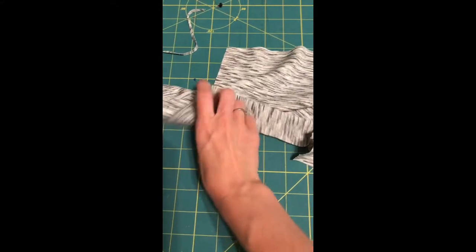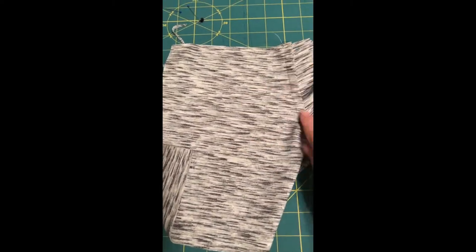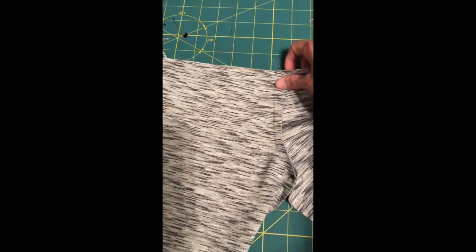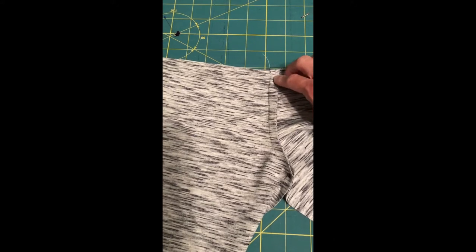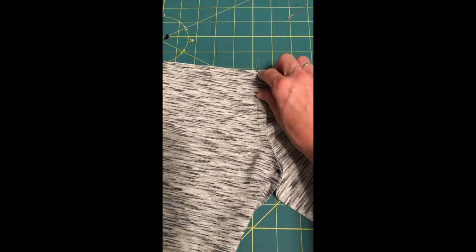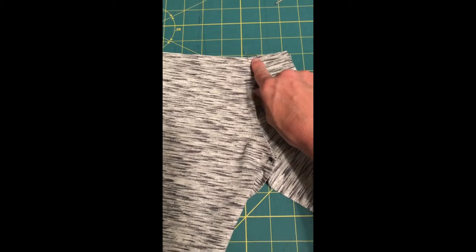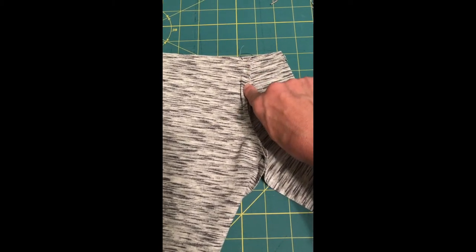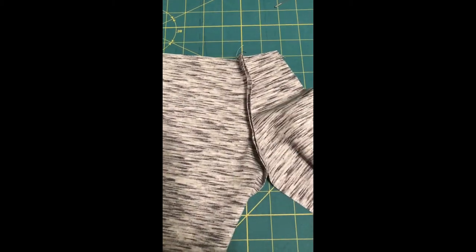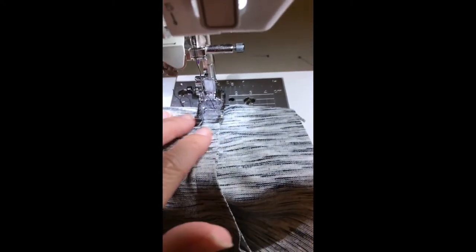I use a straight stitch — you could use a serger, it gives a little bit of extra bulk but the seam won't be seen. I've sewn that seam at 3/8 of an inch. Now I'm going to flip it so we have the wrong sides showing, press the seam toward the pocket, and then do what we call an under stitch. Under stitching is when you stitch the seam allowance on the underside toward a lining edge or a pocket edge. That's going to help the pocket roll really well to the inside so you don't see any of it on the outside.